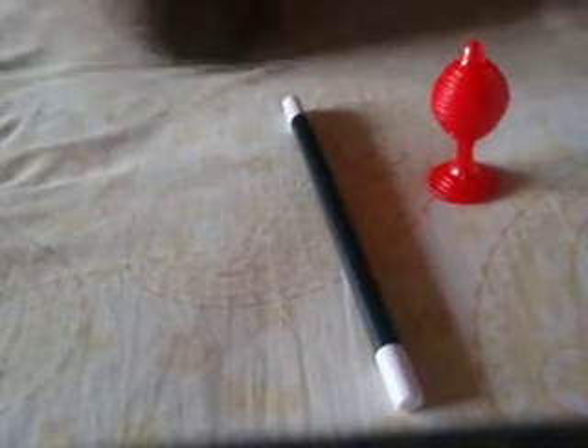I'm going to take this ball and keep it right in my pocket. You can see it, there it is, in my pocket.